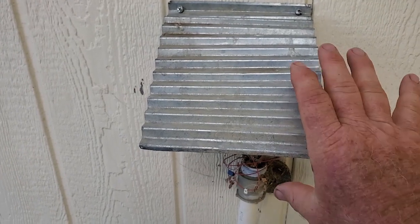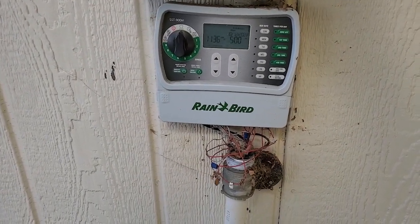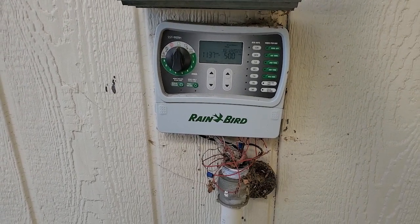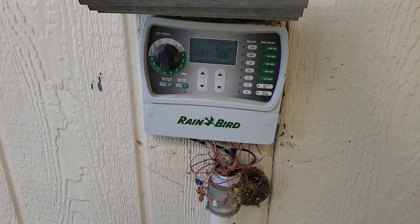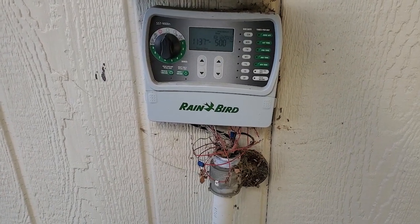Guess what's under here? Peek-a-boo! That's an indoor timer outside. I'm not sure how long this will last out here. It is under an eave, so that helps. But really we should have an outdoor timer out here — weatherproof cover and all that.